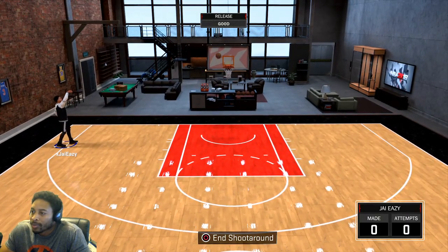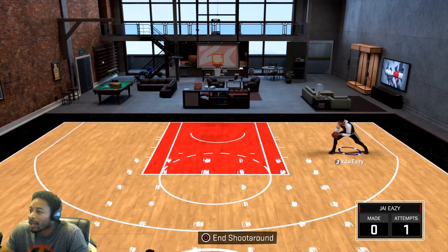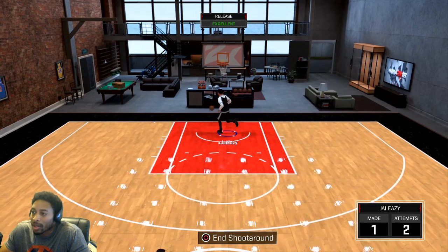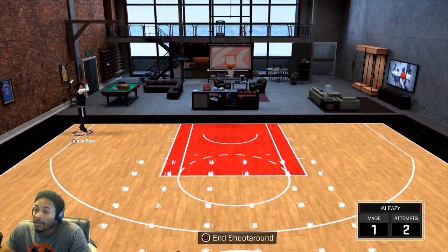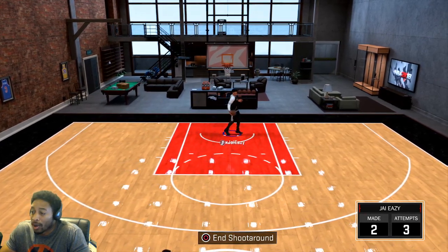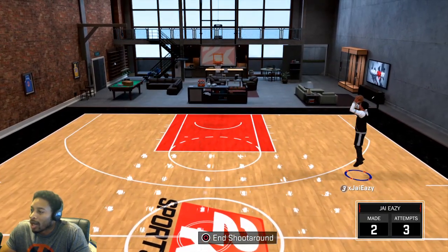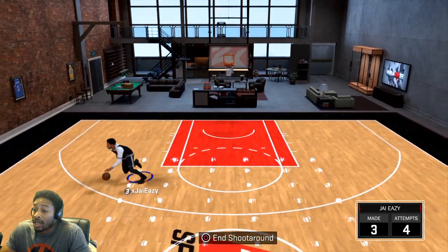All you have to do is as soon as the ball appears to touch his head, you just let it go, and it's green. This is the greenest jump shot I have ever shot. Look at how late I let it go and it still turned green. I only got one hotspot — I did the glitch or whatever — but it only got me one hotspot, so it didn't work for me.